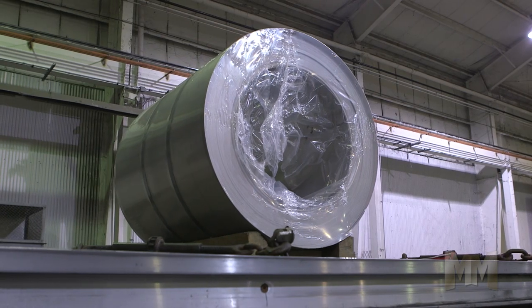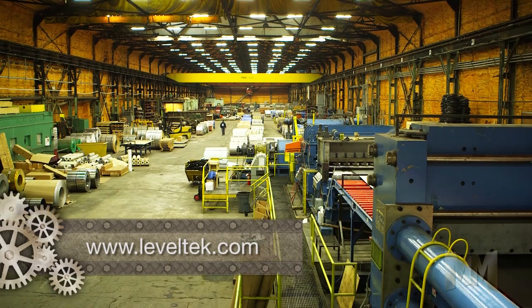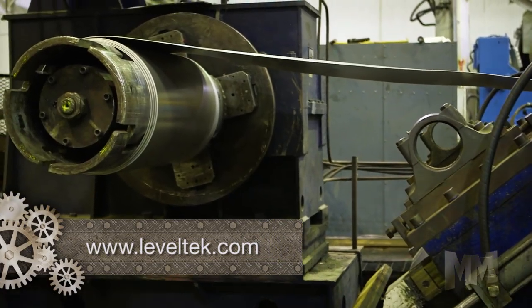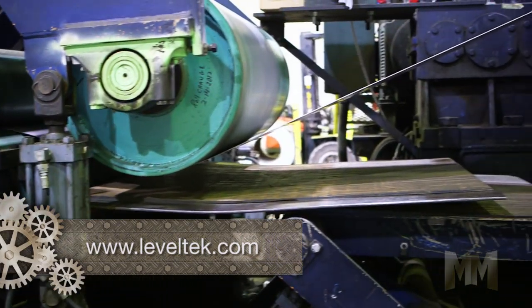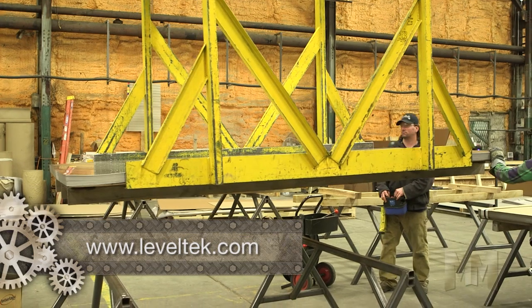Leveltech's unique design concepts include modular design and portability with few moving parts, yielding 99.3% uptime over 30 years of global installations. No required expensive foundations allows installation or reinstallation in only two weeks.